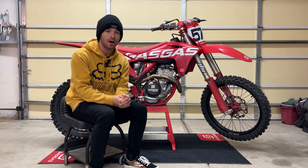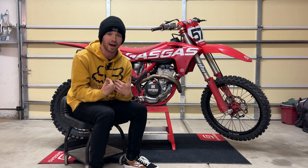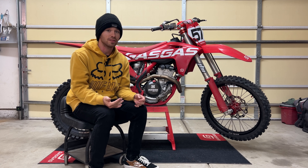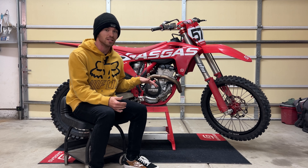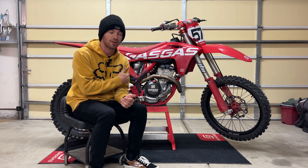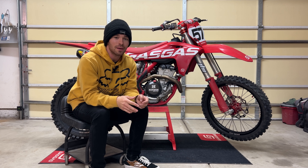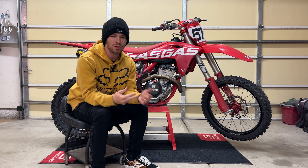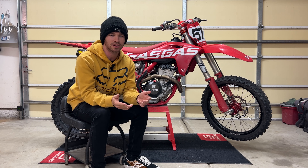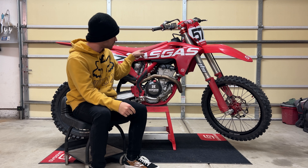You might be asking yourself: what are the benefits of these engine mounts? Are they worth it? Do they really work? I'm going to be going over all of that in this video. I've had about five rides at several different locations varying in track type and track condition, so I feel like I have a good idea of what these engine mounts do. I didn't want to just do one quick ride and report back because of recency bias — sometimes when you throw on a new part, everything feels great for the first ride, and then a couple rides later you might notice something negatively impacting the bike. So I wanted to get a couple rides in before reporting back.